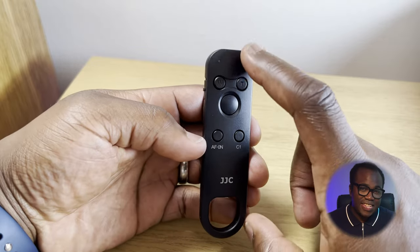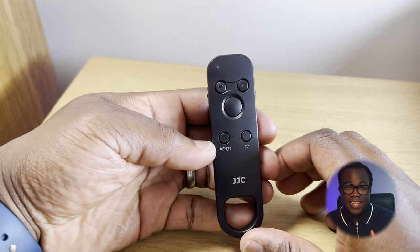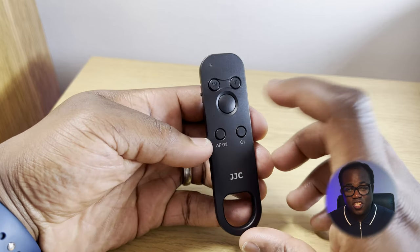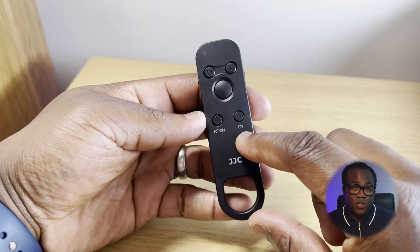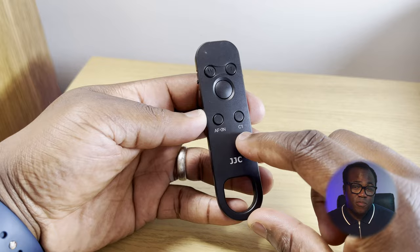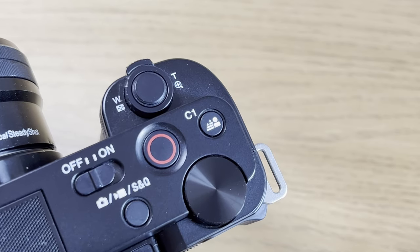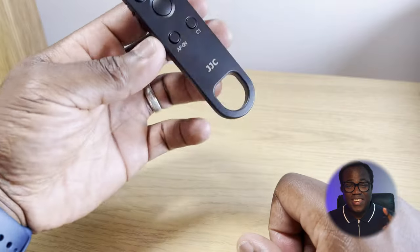Let's take a closer look at the remote control. On the front you've got the indicator lamp, the focus and zoom controls for either zooming in and out or focusing and defocusing depending which mode you're in, the shutter button, the autofocus button, and the button marked C1 which will be mapped to whatever C1 is programmed to do on your camera — for me on the Sony ZV-E10 that's the background defocus feature. And you get a nice handle for holding it.